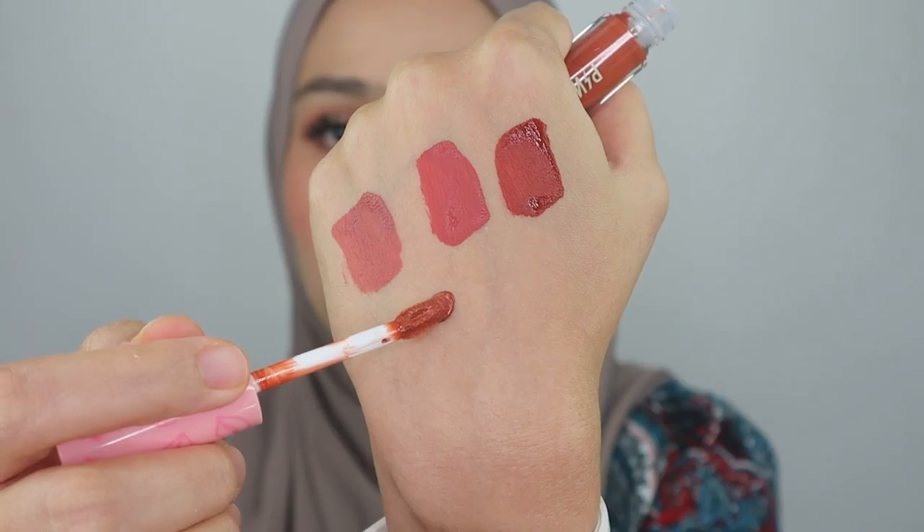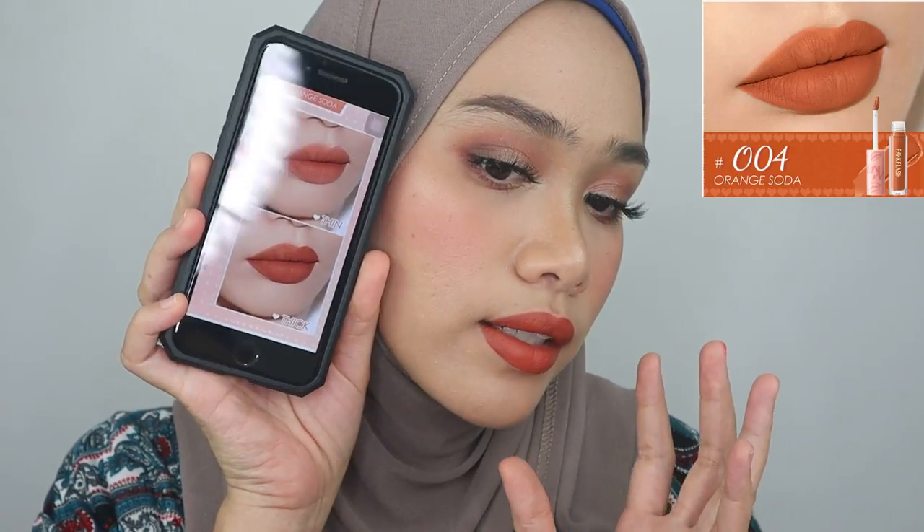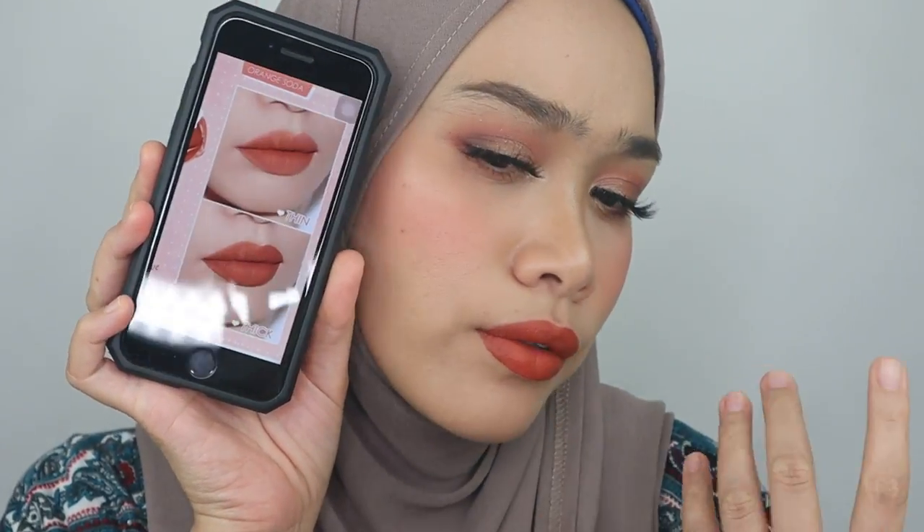Last but not least, we have the orange shade — this is O04. It's kind of a mixture of orange and brown color. I'm glad it's not a shocking orange, like a shocking tangerine color. Let's do the swatches — it's a pretty nude orange color. I can say this is my new favorite orange color. It's so wearable and suitable for light to medium or medium-dark skin tone. From the website color swatch, it looks pretty similar too, though it's a little bit lighter than my actual application.